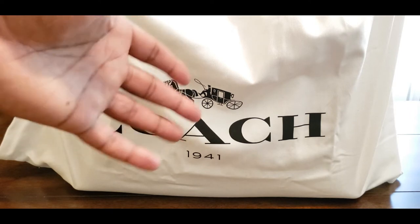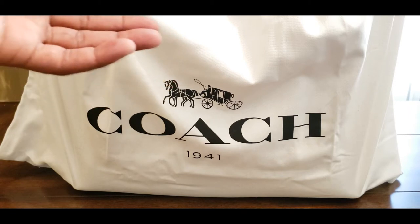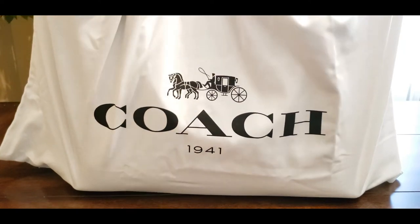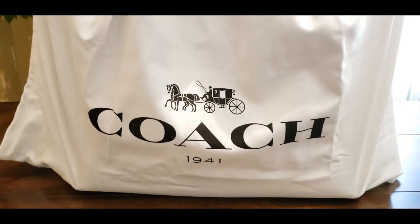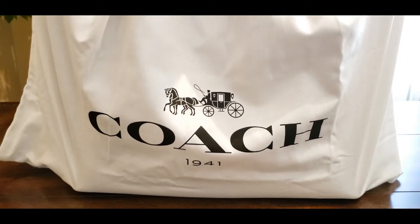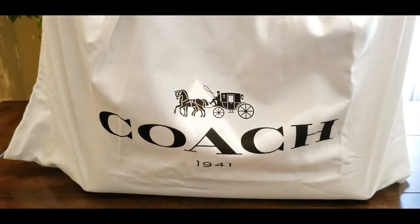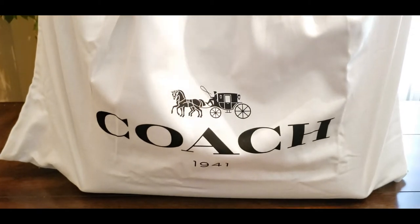I haven't even really taken the paper off of it, so I hope you guys can appreciate that. I'll leave it on for the time, but what I'm gonna do is open this up and give you guys a good show of what this looks like. This is the Coach Men's 1941 Metropolitan Tote. It is in the oak colorway. The base is like a brownish, real dark brown colorway. So with no further ado, let's get the knot out of this thing.